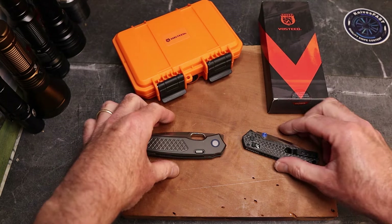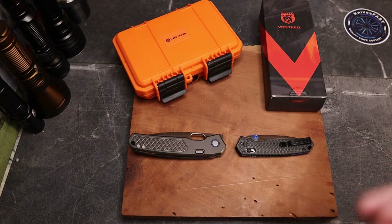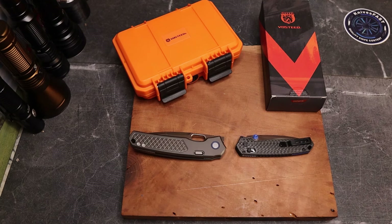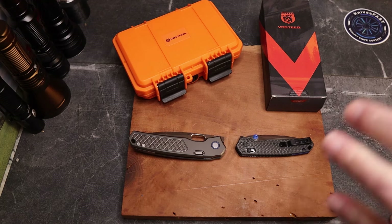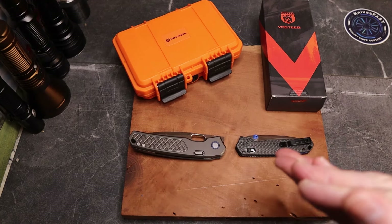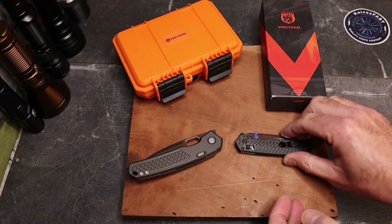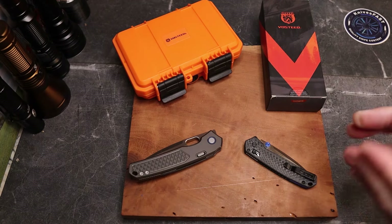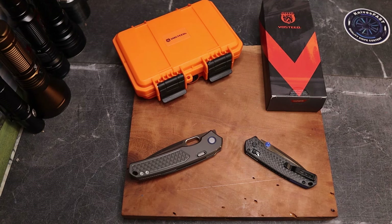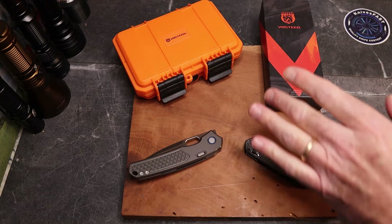This is the Vosti Psyop and the Vosti Mini Psyop. This is a double review so it's going to be a longer video than usual. I've not ever reviewed either one of these knives. One is more budget, one is more premium. This one is not currently available and this one is, but we're going to go through that and compare them.